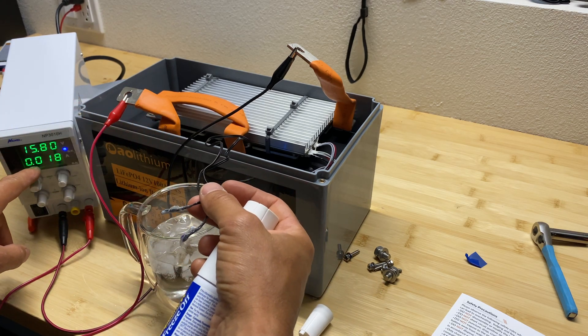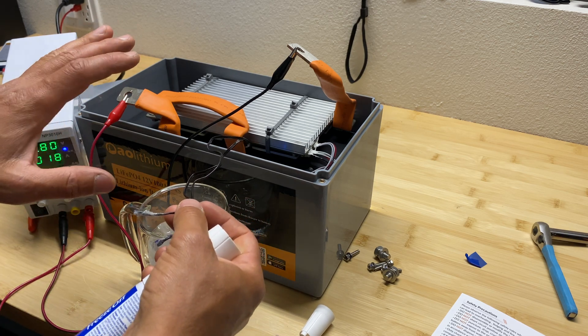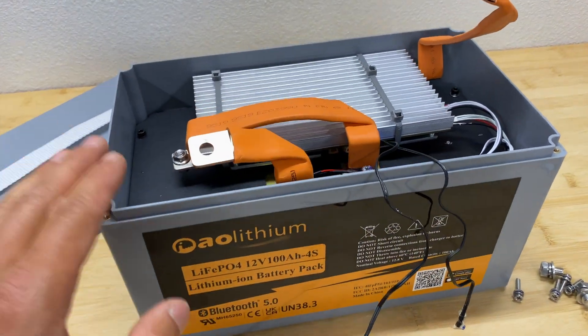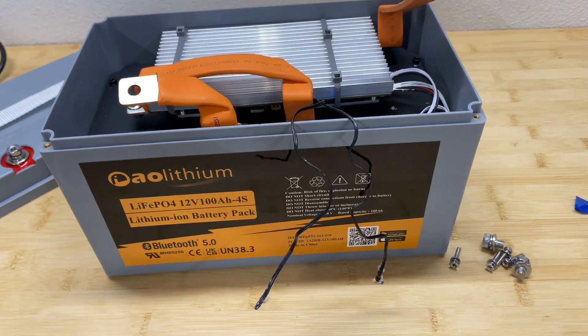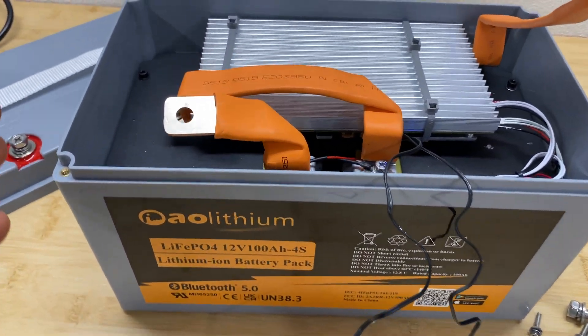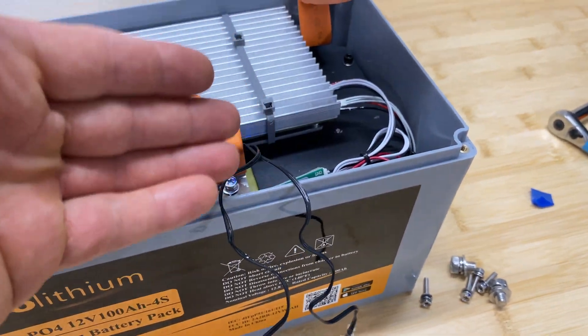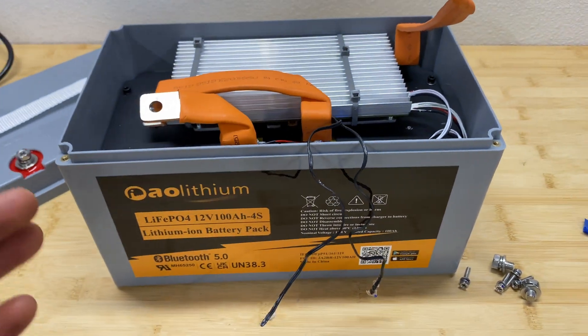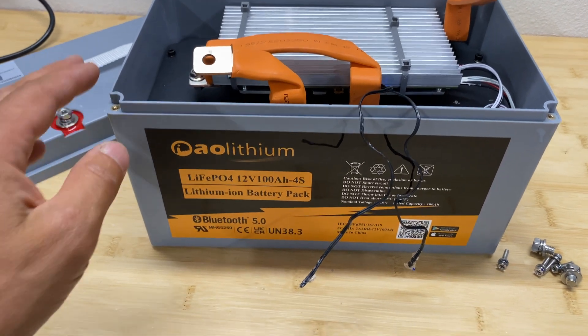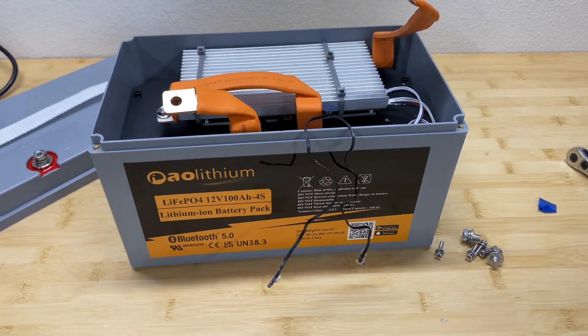And it actually worked — we're not charging the pack anymore, so low temperature protection works as well. All right guys, that was a quick review for this battery bank. It performed well for its specifications. It's a pretty nicely built battery bank, and it's good that it has its own Bluetooth connection. The price is on the higher end for this kind of battery bank. I hope you enjoyed this video — thanks for watching and see you later.